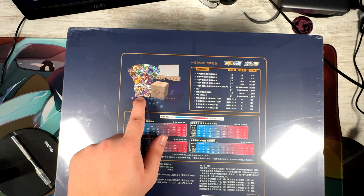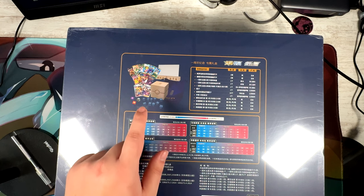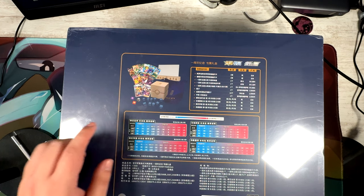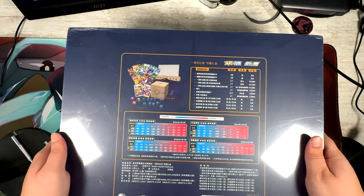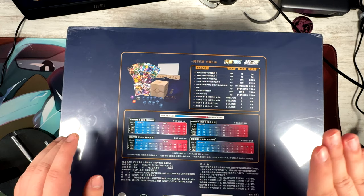The most important part are these two promo cards: the Friends in Alola and Friends in Galar. That's the correct name for these two cards. Really excited for this one, so let's rip this open.